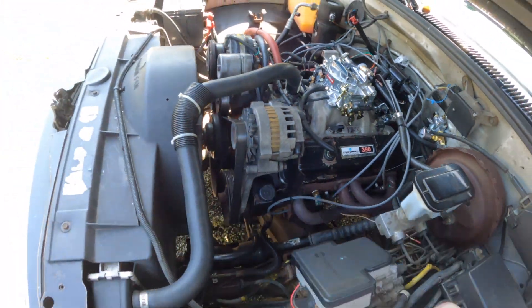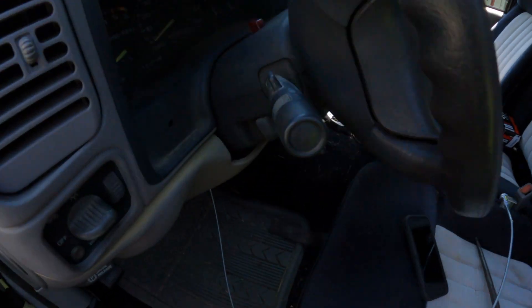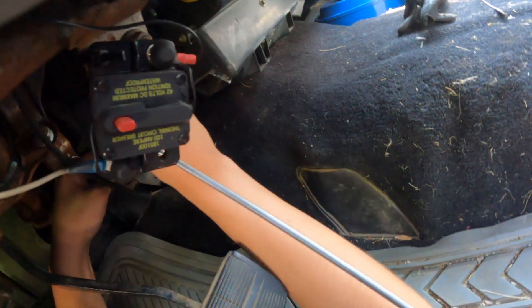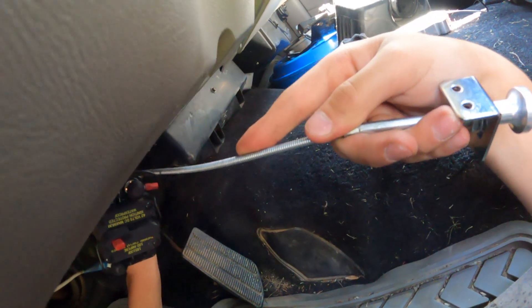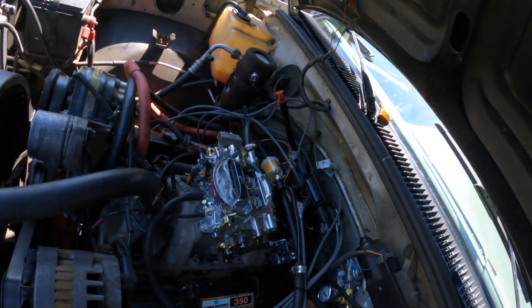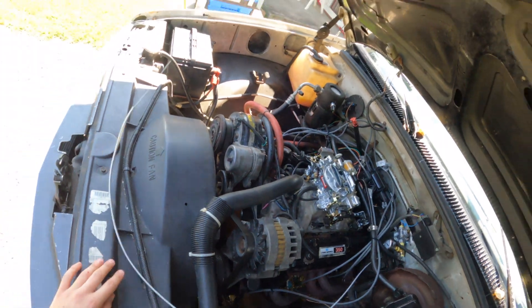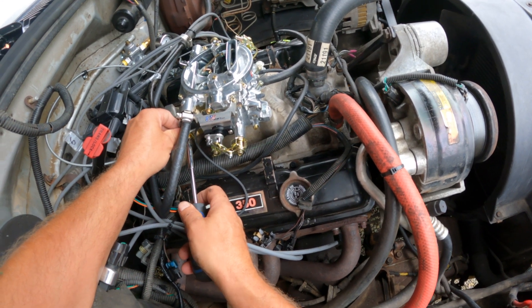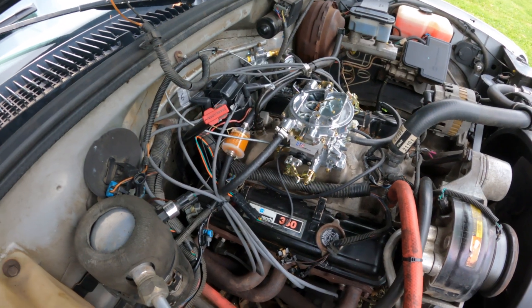The choke cable is right here — I'm in the process of running it through from the cab. We feed it through the hole I drilled. Coming out here, we have our choke cable. We make sure it's in the run position with no choke, then tighten it down. Pulled all the way out is full choke.